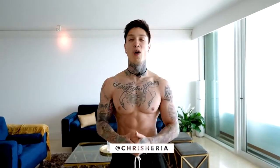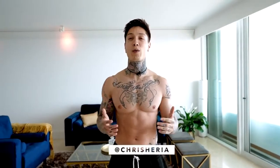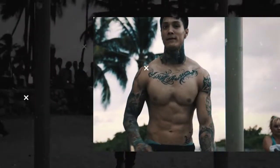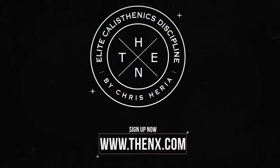What's up, THENX athletes, it's Chris Heria. Welcome to another video of Official THENX. Today we're gonna be doing a workout to get a shredded six pack all from home. One of the benefits of training your abs is that you don't really need equipment and you can get a challenging workout and see real results all from the comfort of your own home.